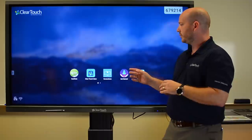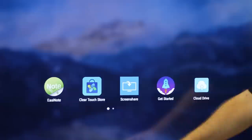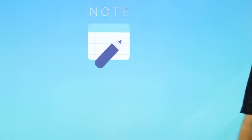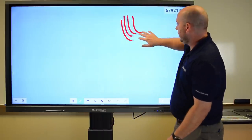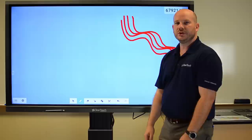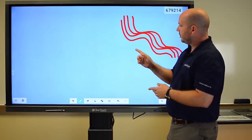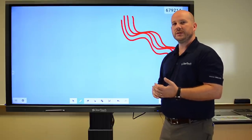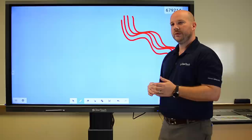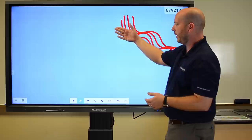We have lots of software on these panels. Right up front, when you start working with this, you can immediately walk up to the panel and start using it. All I did is just walked up, pressed note, and I can immediately start writing. Notice that I use my finger — it has multiple points of touch, 20 points of touch in fact. I'll show you how we use that in a table format as well as this whiteboard format.